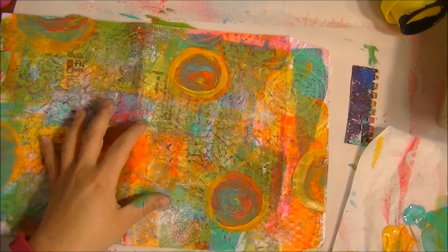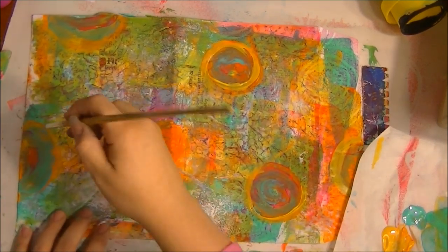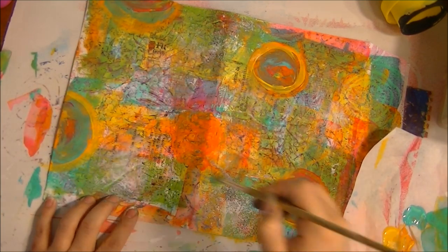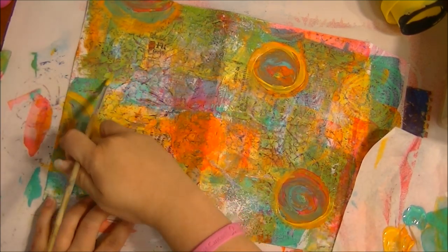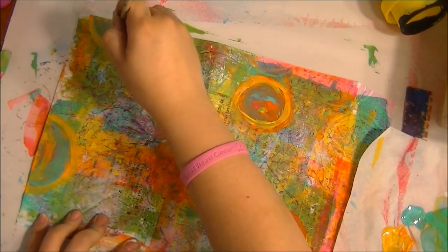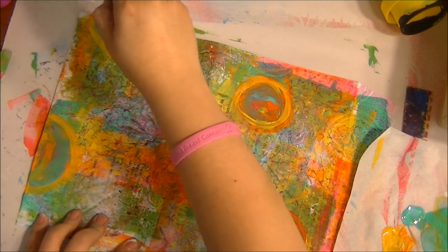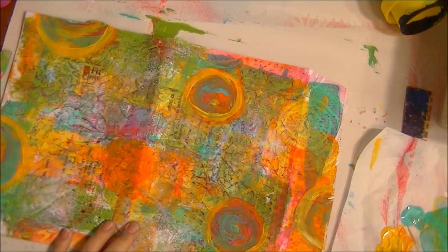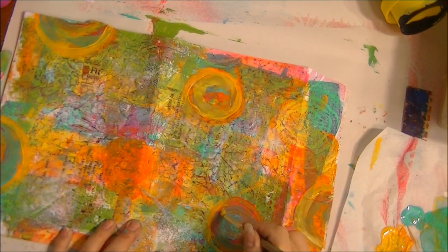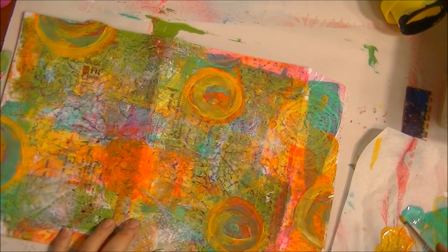Every artist who paints goes through a stage where they think it's the ugliest thing they've ever seen. So I'm just going back and brightening up my little circles — taking my finger to blend them in. They were a little darker than what I wanted, but that's no big deal.